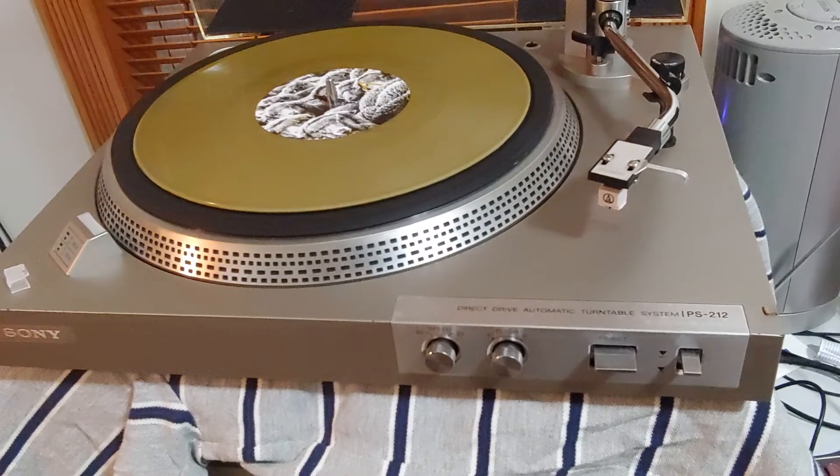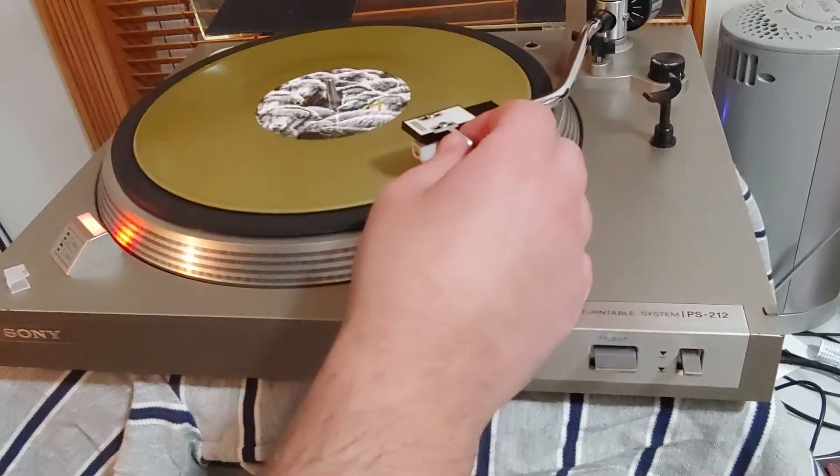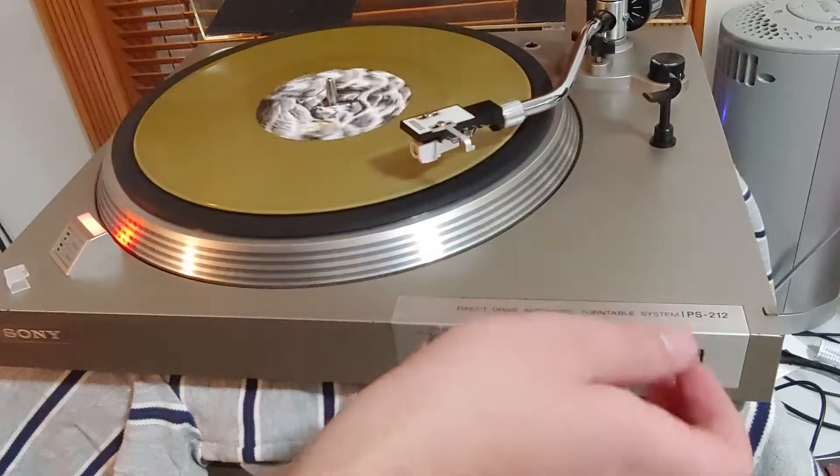This is the 485 RPM test video for this Sony PS212. I'm going to key the arm down.